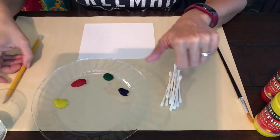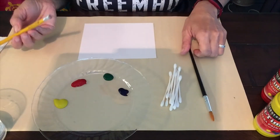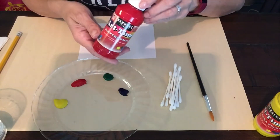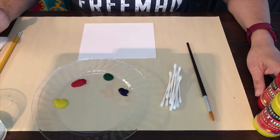You can also use the end of a pencil for this project, or you can use your finger. There are a lot of options — all you want is something that can create a dot. I also have some paint; I just happened to have it at home for my boys to use.